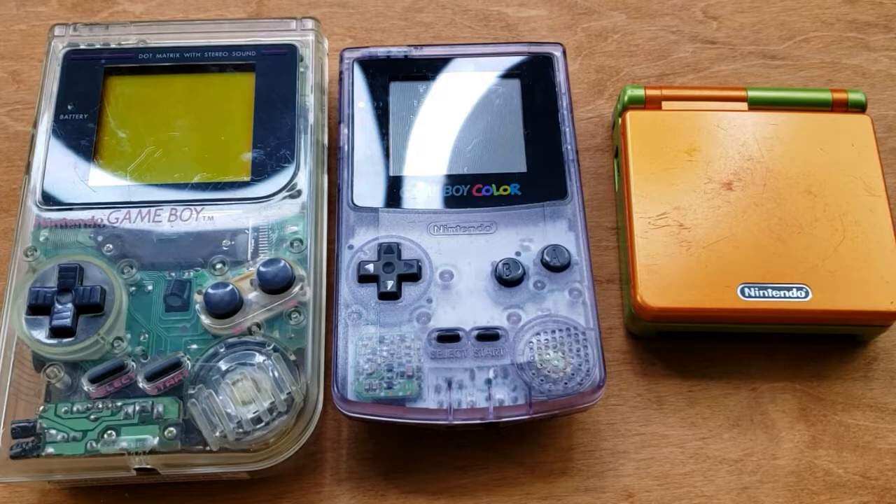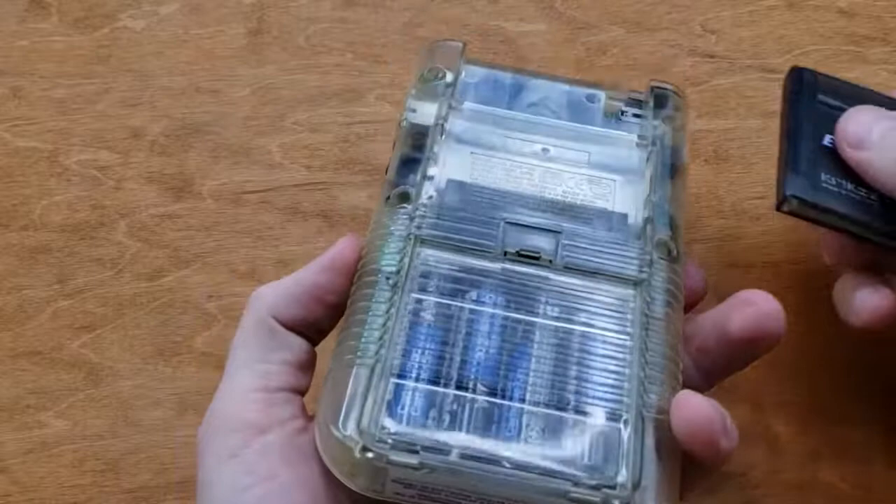I'm testing this out on three devices: the Game Boy, the Game Boy Color, and the Game Boy Advance SP. I chose the SP over the regular Game Boy Advance for one specific reason, and you'll find out later on in the video.